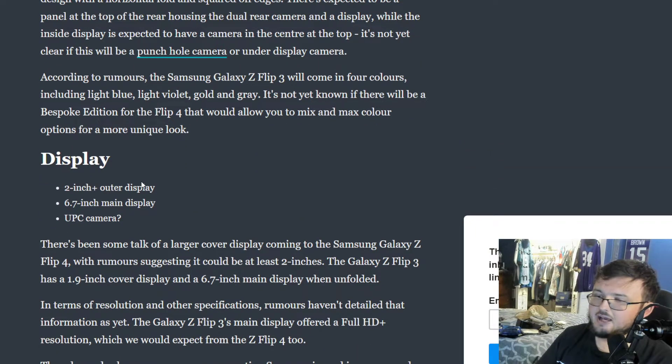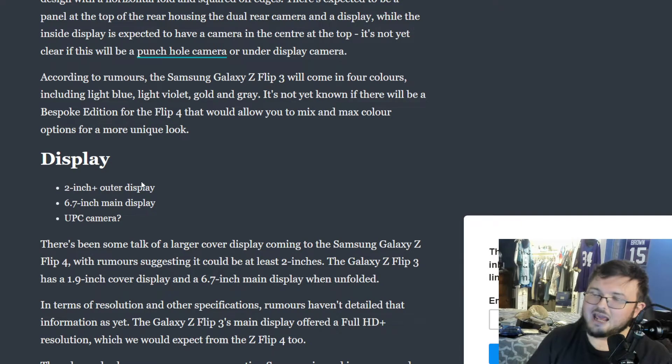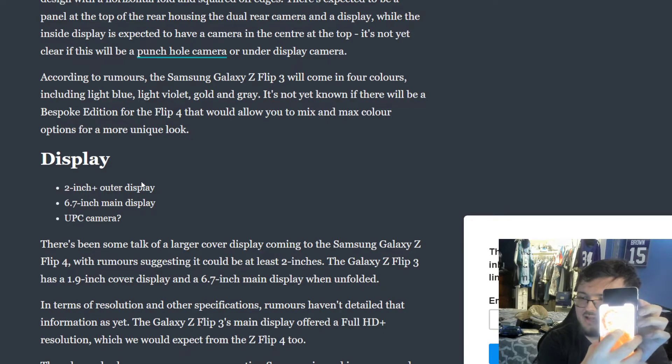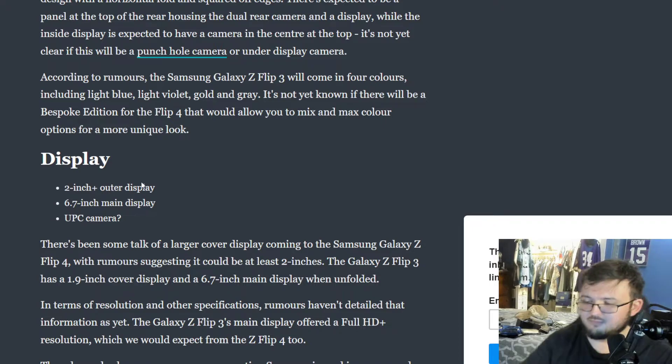For the display, it's going to be a 2-inch-plus outer display — currently it's 1.1 inch, so it will be 2 inches. I'm not too much of a fan of that. A 6.7-inch inside display, which I do like — they're making the inside display a little bit bigger, which is a smart move, especially given how skinny the inside display really is on this phone compared to an iPhone or Galaxy S22. It also mentions an under-display camera, which is interesting.